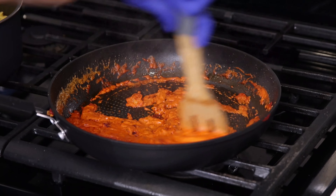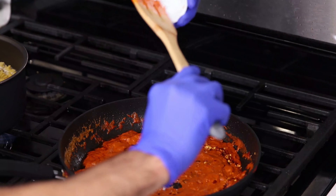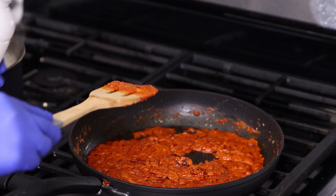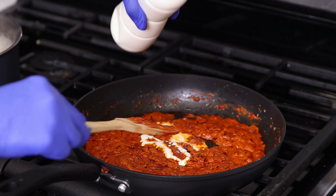Moving back over to the sauce. You want to add two teaspoons of chili flakes, one teaspoon of salt, and one teaspoon of black pepper. Mix it up and make sure you keep the temperature on low. The sauce is a little on the dark orange side — if this happens, just add a little bit more creamer.